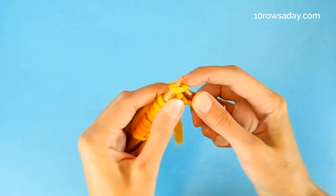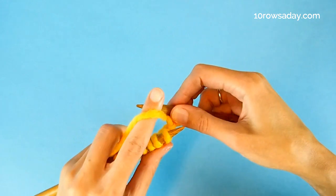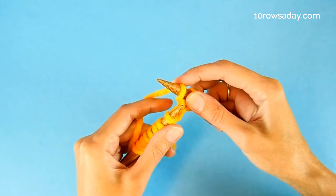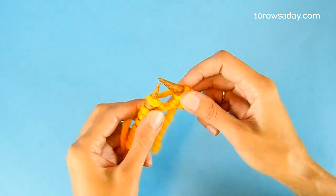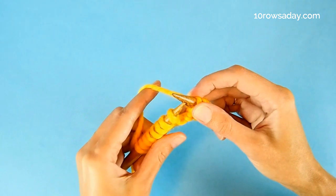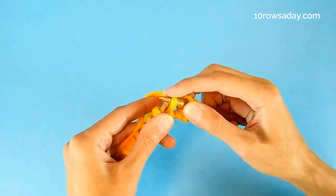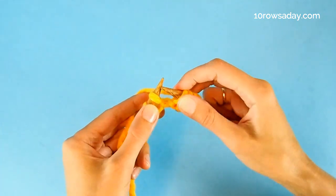So we knit one stitch. And then we make a yarn over, bringing the yarn to the front of the right needle, over the needle and to the back of the work. And we slip one stitch purlwise with the yarn at the back of the work. The yarn is at the back and we simply slip the stitch purlwise without twisting the stitch. That's the pattern repeat for this row.